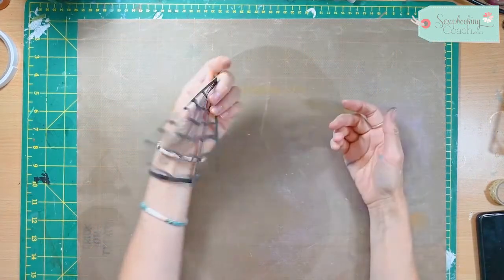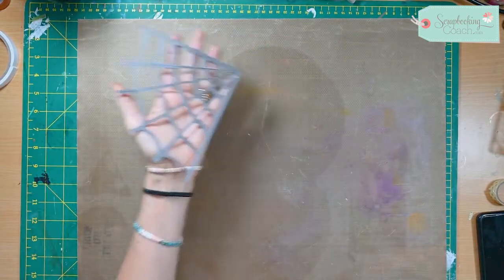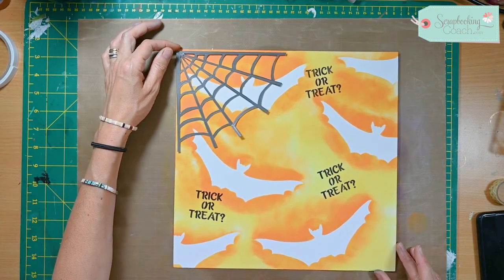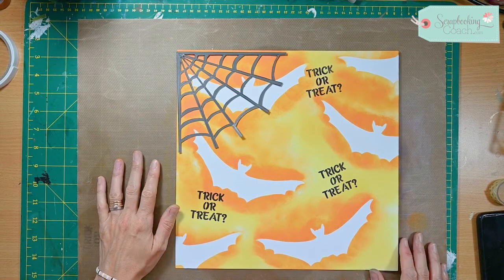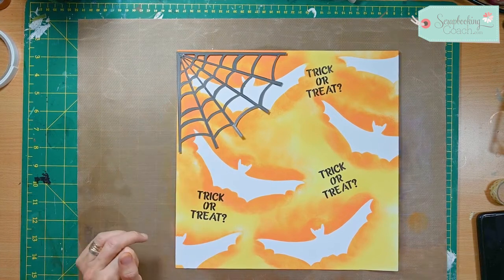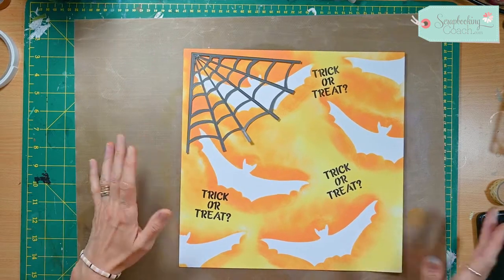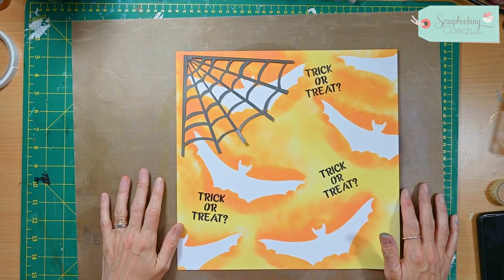When you have finished you will have something like this. You can use either side — the pencil lines are quite nice because they look quite lovely; it looks like you've got a sparkly web. You can just add it to your layout — this is the one we did last week on the background. It's a bit time-consuming, but if you don't have a die or a die-cut machine with that particular shape you can create your own, and that's the beauty of being able to do your own thing just with a craft knife and a piece of paper. Thanks for joining me, happy Halloween, and I'll see you next time.